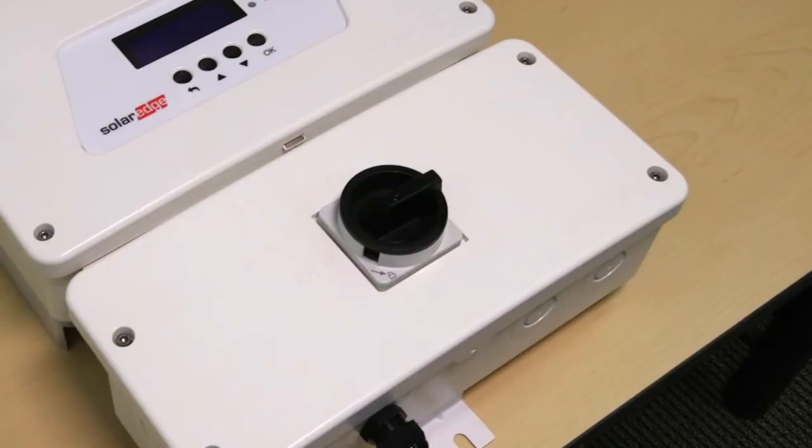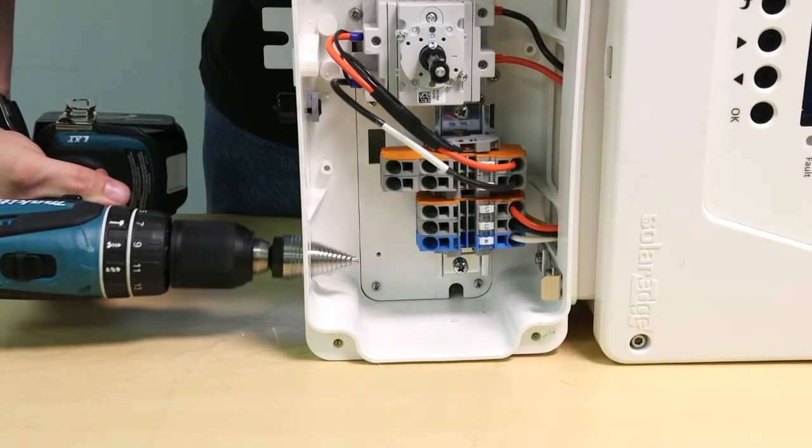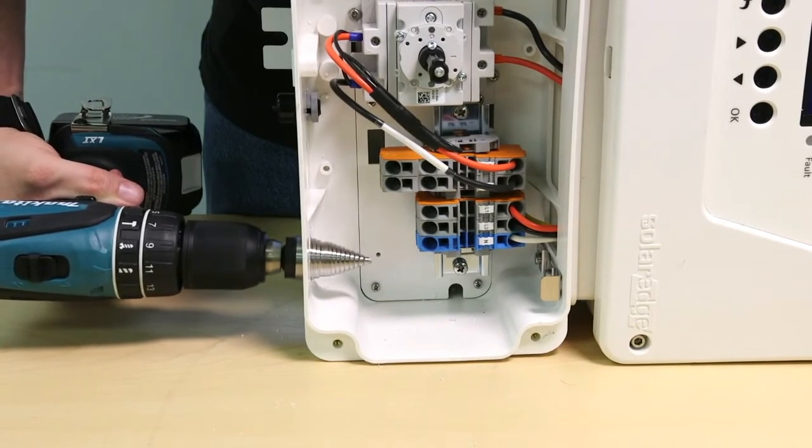Turn the DC safety switch to the off position. Take off the cover. There are two locations for conduit entry: the side and the bottom. We recommend using the bottom for all outdoor installations.